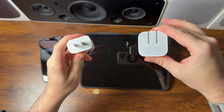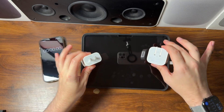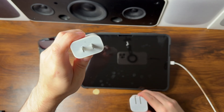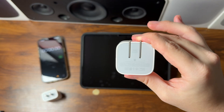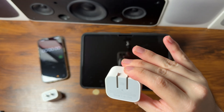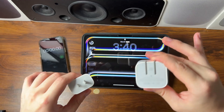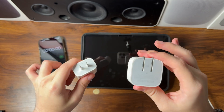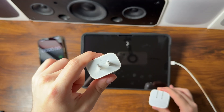Today we're doing the ultimate power adapter charging test comparison using the brand new M5 iPad Pro — between the classic Apple 20-watt adapter included in the box, and the brand new 40 to 60-watt dynamic power adapter launched alongside the iPhone 17s, which now supports fast charging on the M5 iPad Pro. We're going to compare these two side by side and see just how much faster the new 40 to 60-watt dynamic is compared to the old 20-watt.